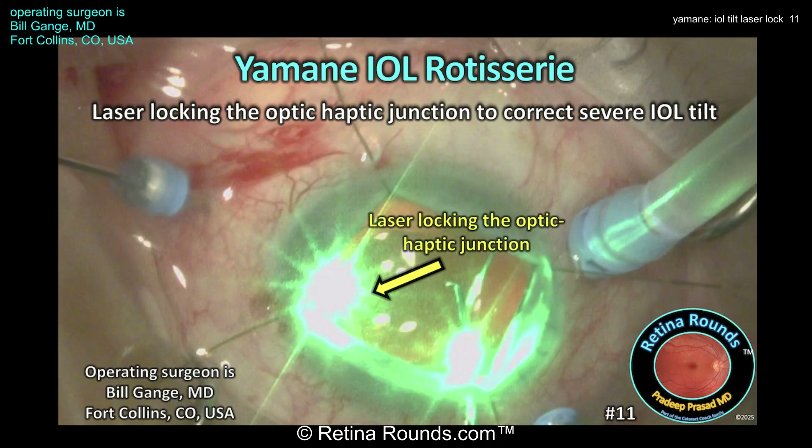RetinalRounds.com episode number 11: IOL rotisserie phenomenon when using the Yamani technique, and how you can use a laser locking procedure to correct severe IOL tilt. Today's guest surgeon is Dr. Bill Gange from Fort Collins, Colorado, and I want to thank him for contributing this case.